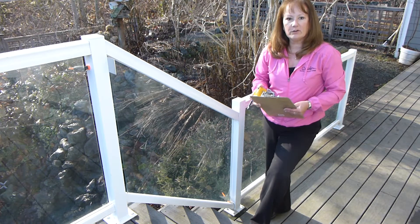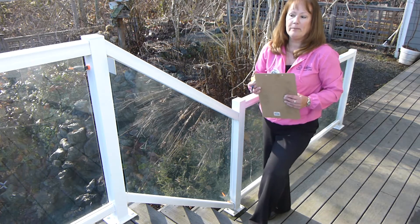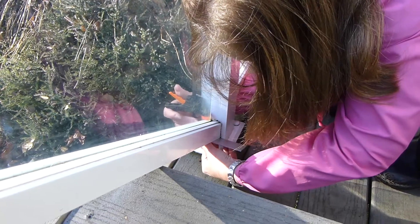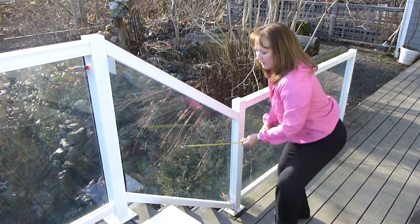When measuring for a stair or slope application, you will need to do a couple of extra steps to assure accuracy and that the shape is correct. To simplify my process, I use clamps and a flat piece of aluminum or any other flat product. The distance between the posts is measured along the bottom of the bottom rail to the bottom of the top rail.